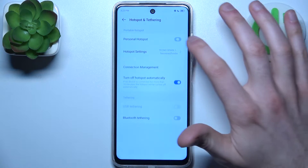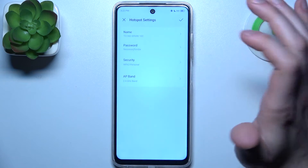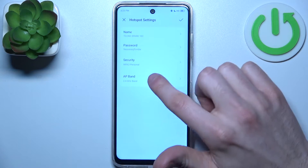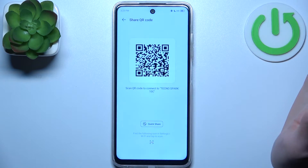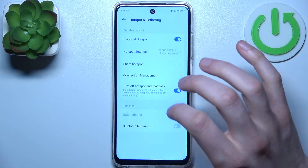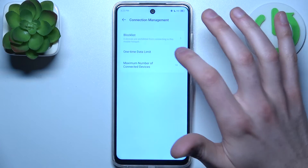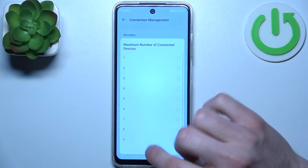Here you can also switch it on. You can adjust its basic settings like changing its name, password, security protocol, and AP band. You can display a QR code to instantly connect to your hotspot, add devices to a block list, set a one-time data limit, and set the maximum amount of allowed connections.